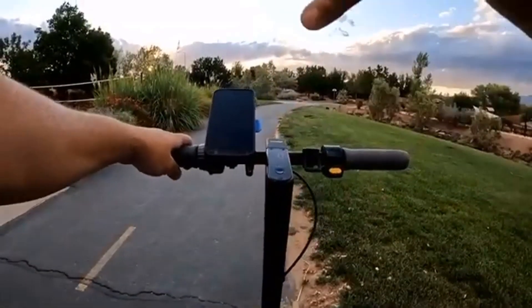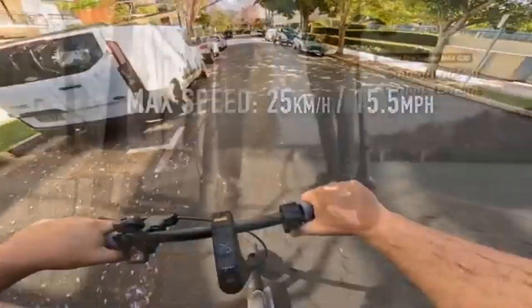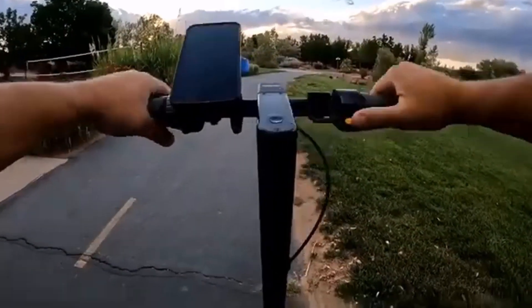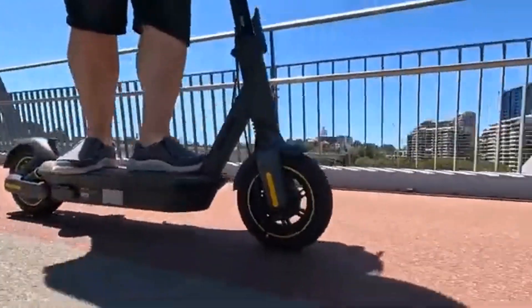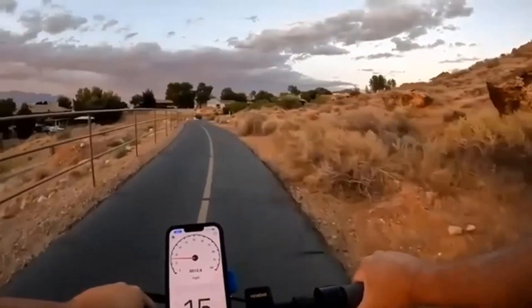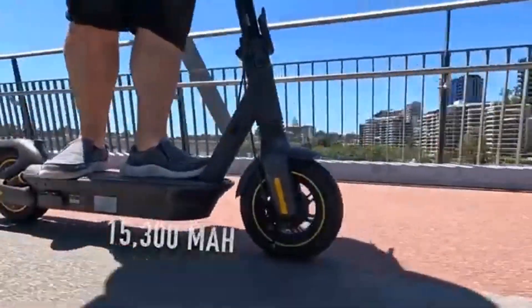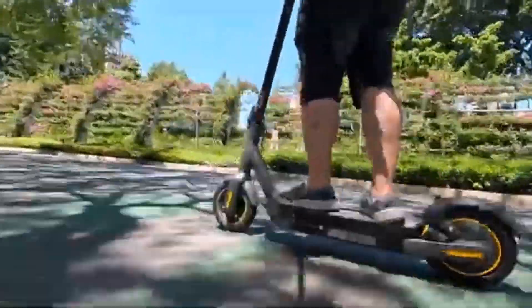Getting back to battery and power delivery: when operating the Ninebot Max G30LP between 100% and 65% battery capacity, it delivers the full power of the battery. At around 65% or less remaining, the top speed will drop by only 1 to 2 mph and remains that way until the battery is on its last bit of charge. The older model, from reports I've read and reviews I've watched, will drop its top speed by 25% or more once you get to 65–75% on its battery — which does not sound ideal.